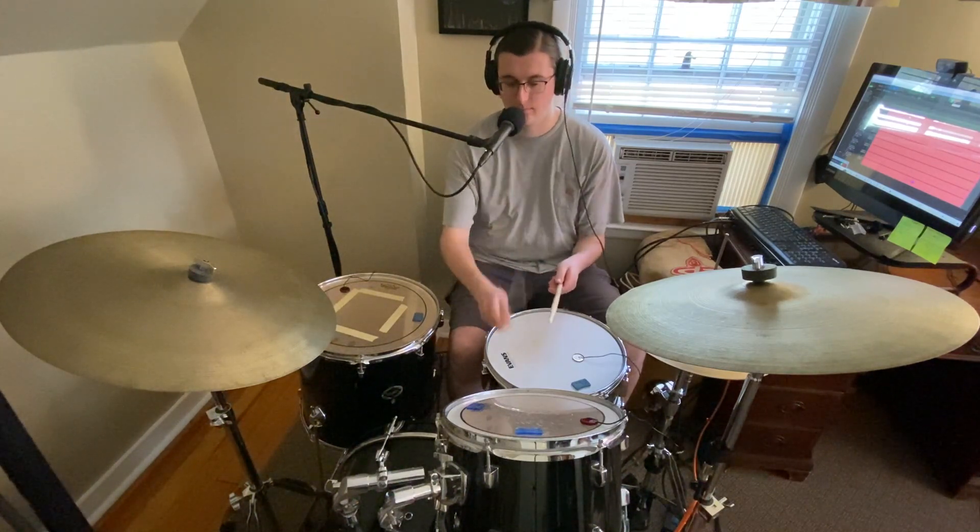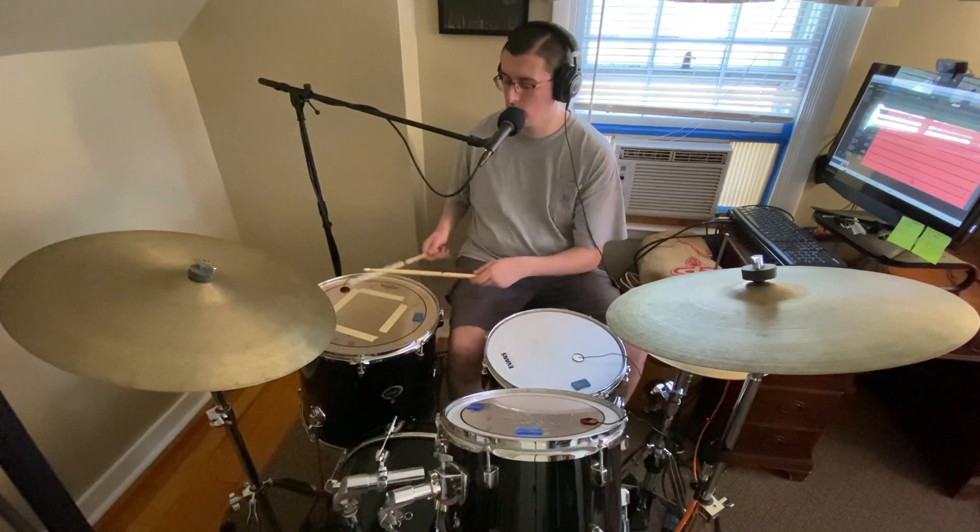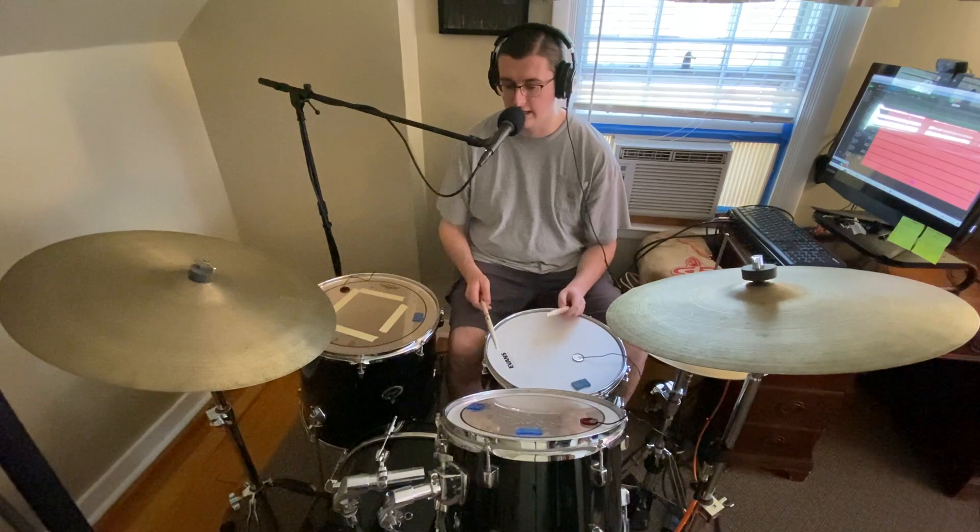And now the contact microphones. Let's see if I can blend it together.